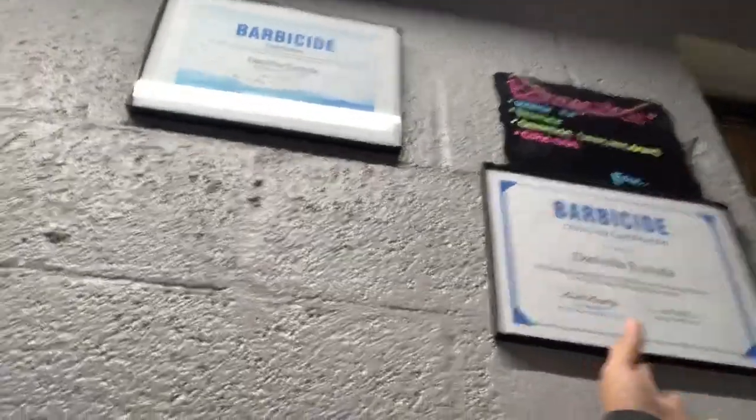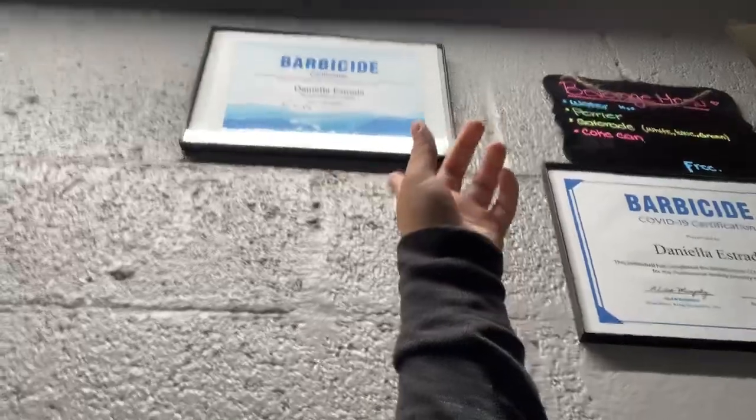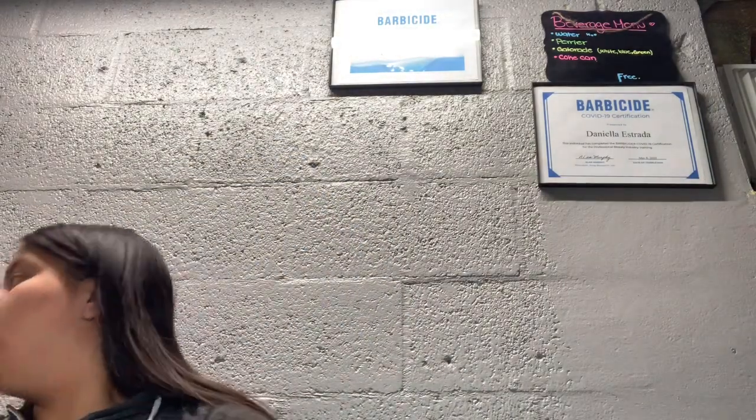Up here I have my Barbicide certificates and my service menu — like if someone's thirsty. So this is my whole nail desk tour. Thank you guys for watching and I hope you enjoyed my little table and setup.